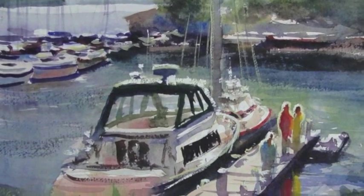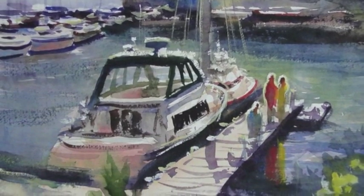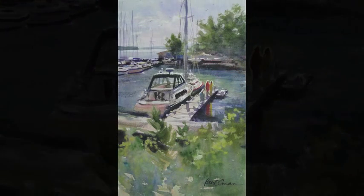What a wonderful afternoon of painting in Bayfield. Thank you for joining me on this adventure. I hope you've enjoyed it as much as I have and I look forward to the next time that we can paint together.